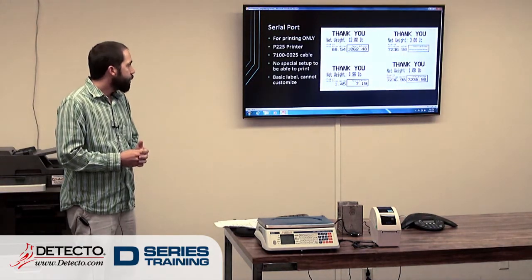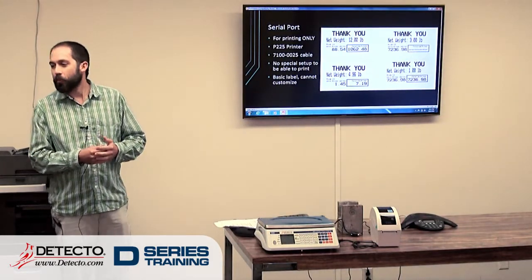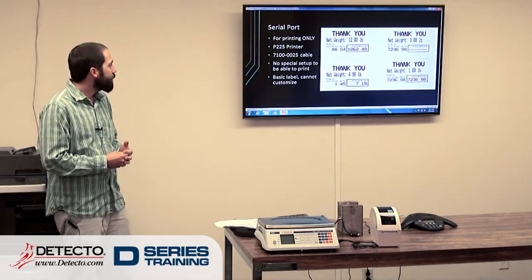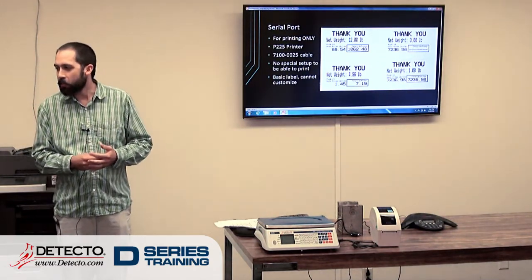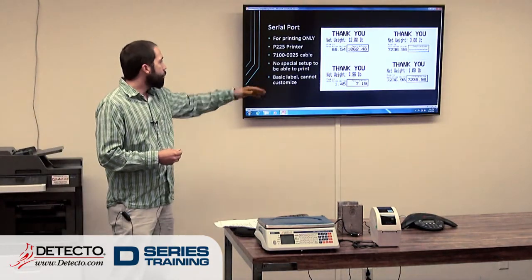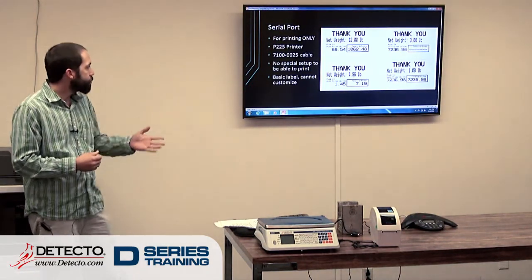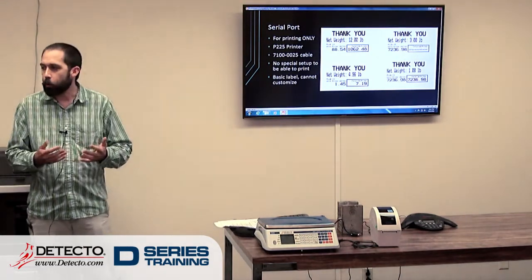This is what the label looks like. The unit price and the total price will go up to the thousands of digits — I doubt anybody's ever going to use those, but it's interesting to know that it's there. A typical label is going to be like what you see in the bottom left: $1.45 a pound, 5 pounds, $7.19 total price.